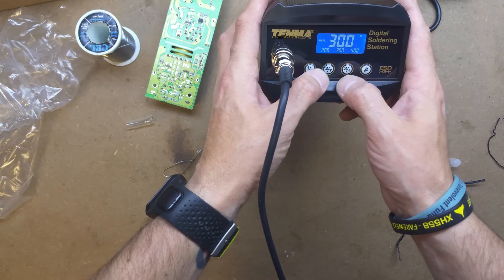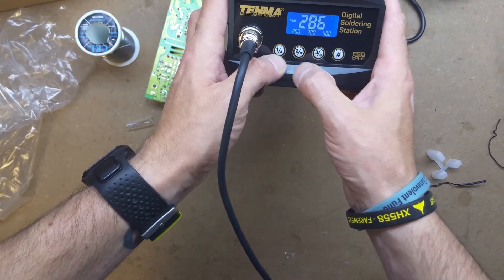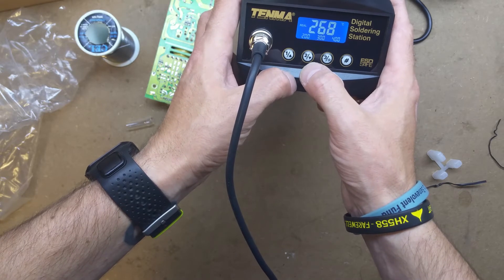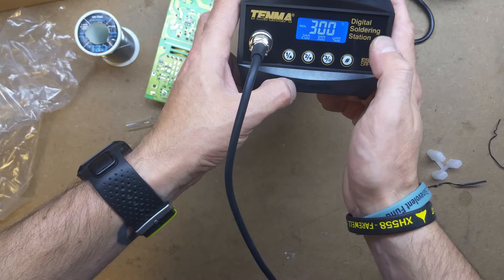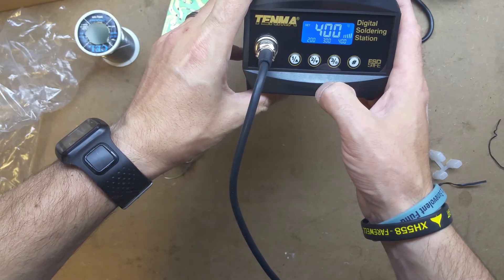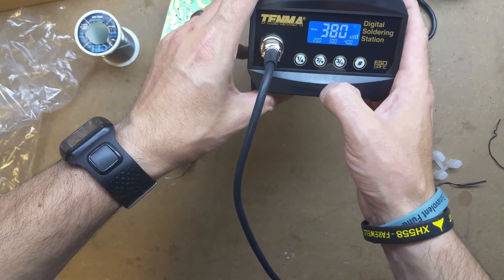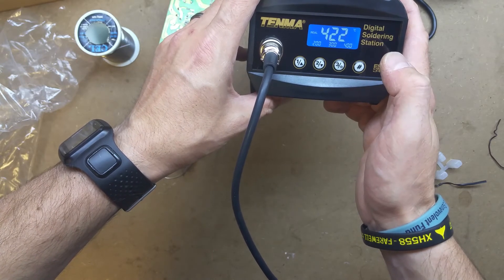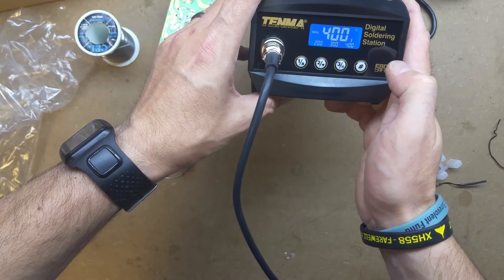The buttons here refer to three pre-programmed temperatures. Obviously coming down in heat is going to take a little bit longer. If I want to put it back to 300, it's up there almost instantly. Let's see how long it takes to get to 400. There we go - one, two, three... fourteen seconds or so. It seems to have overshot up to 420-odd and then come back down. That's not too bad.